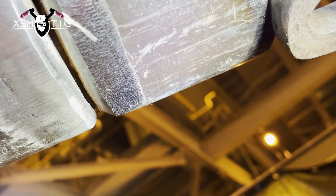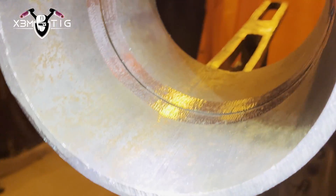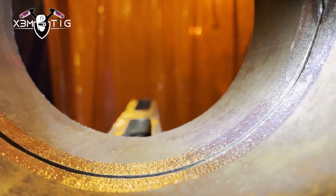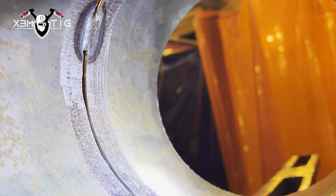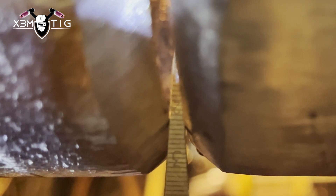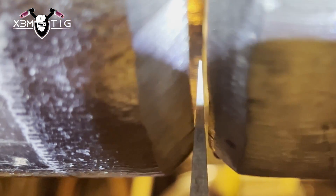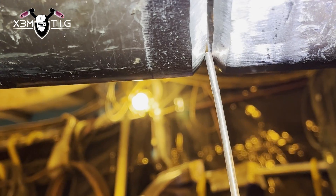It's not about cranking the argon gas too much to push your puddle — that's a myth, that's not going to happen. Unless you're using argon on your air compressor, and even in that case it's going to be hard to accomplish. It's about amps, it's about your inclination, your manipulation of your torch, and the inclination of your filler wire.